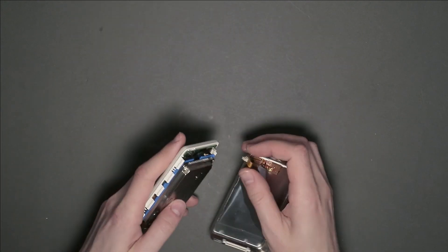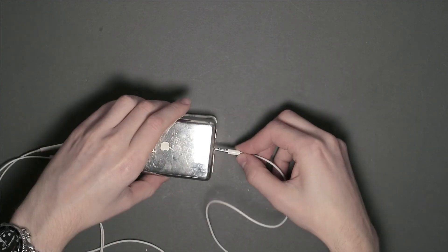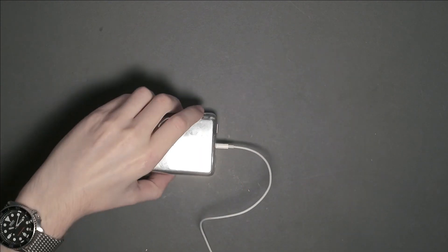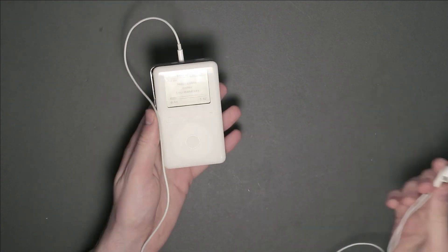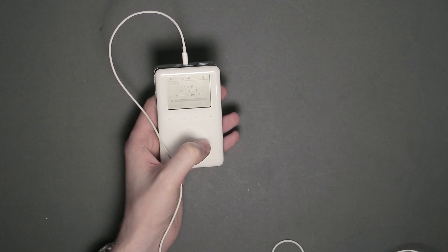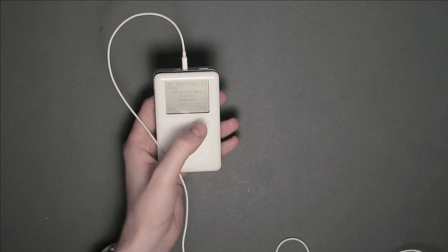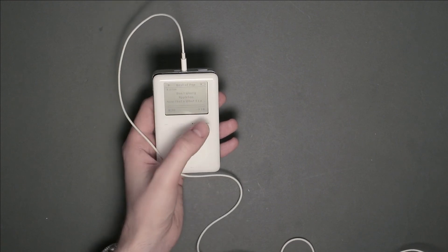To do that, the headphone jack that's on the back casing needs to be reconnected. To my relief, the iPod seems to work totally fine. I'm holding the headphones here next to the mic, and as you can see, things are happening on the screen, and music can be heard too. All is good.